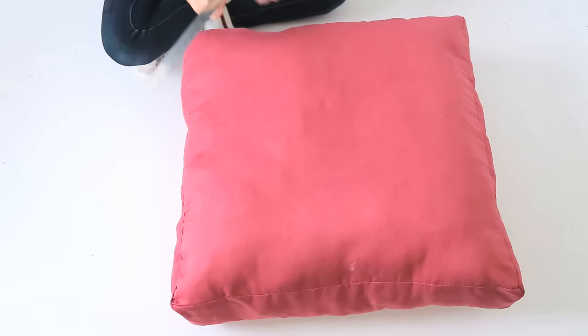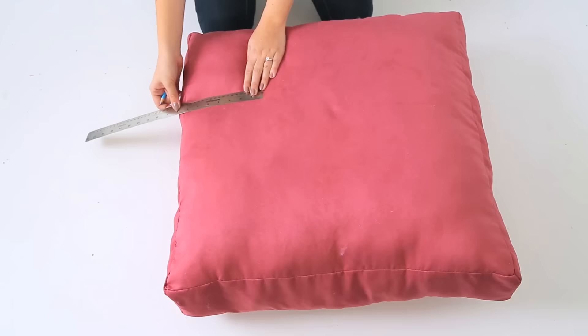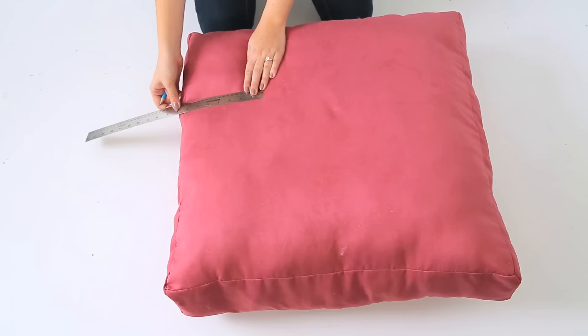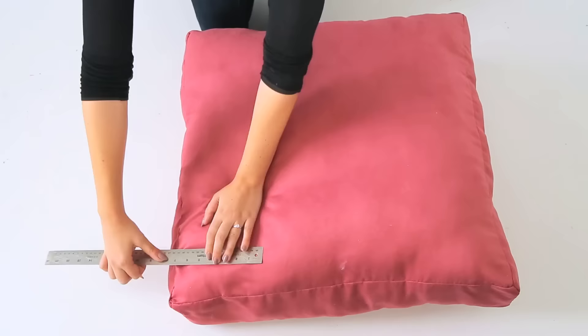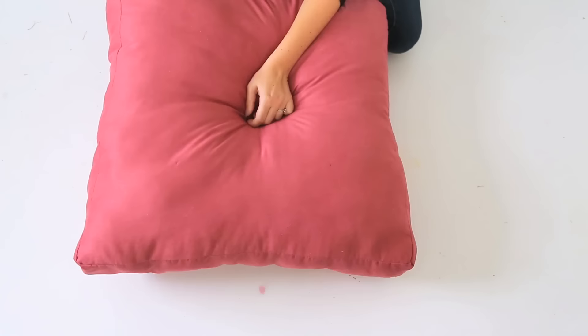The first step is to add in some gathers in the middle of the pillow to create some tufts. Use a ruler to space out some dots where the gathers will go. We added one directly in the center and then four around it, about seven inches in from each side. Because we made our pillow fairly thick, you'll need a long needle for this. Tie a knot in the end of your thread, then stick your needle through the pillow at one of your dots and come out the other side. Go back and forth, pulling your thread tightly to create a gather in the pillow. Knot off the thread and repeat for your other dots.